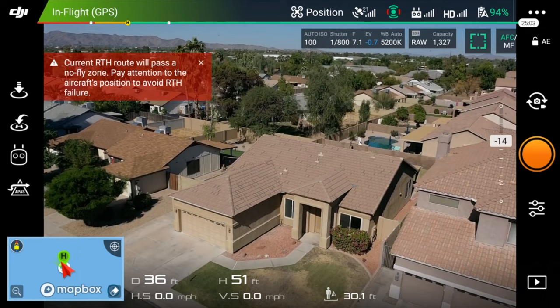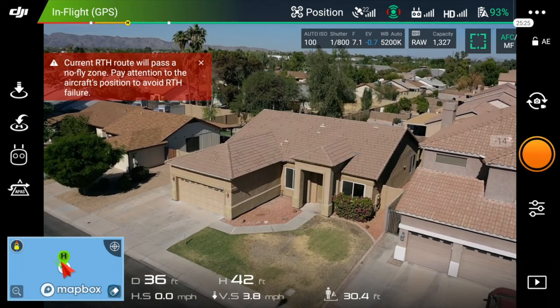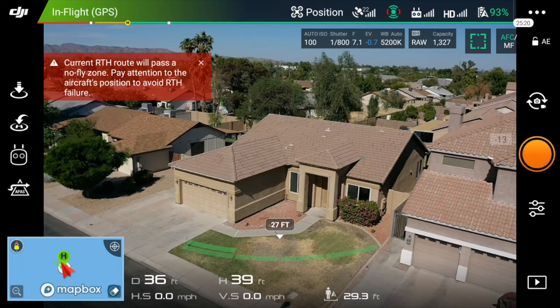So I'm pointing it at the house. I'm going to come down a little lower so I can get more horizon — there's a mountain view right there. Let me drop it. Looks like I'm about 36 feet off the ground.